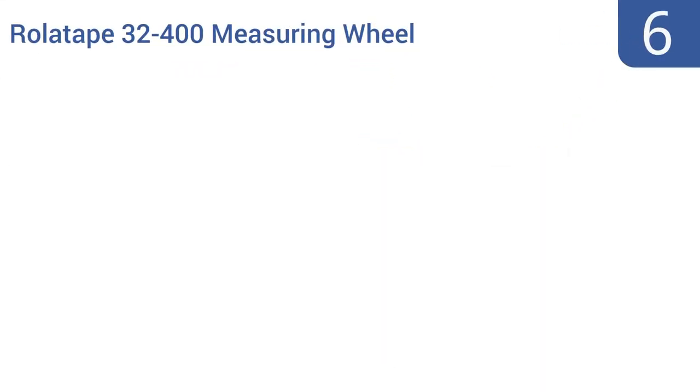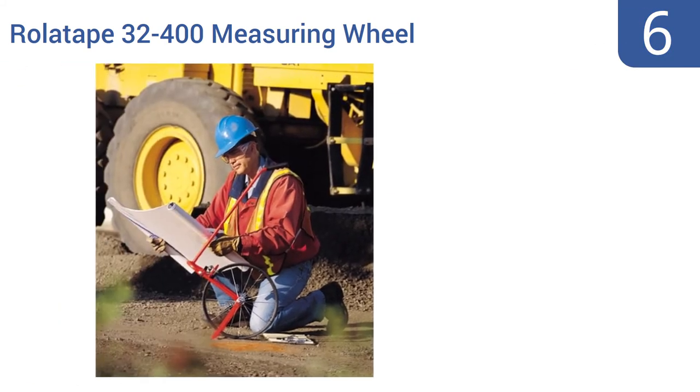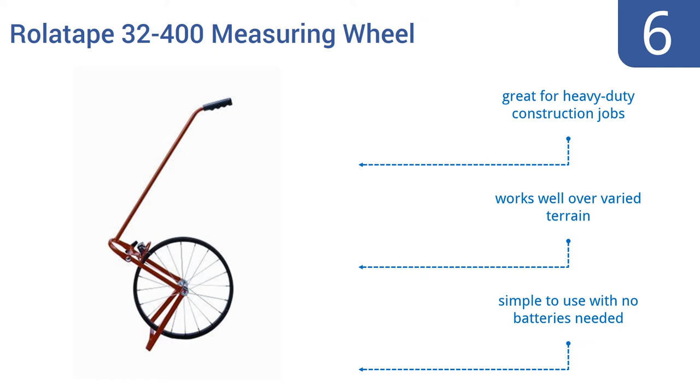Moving up our list to number 6, the tough all-purpose roller tape 32-400 measuring wheel will handle all your ground measurement needs. It has an all-steel construction and a four-foot circumference wheel that measures up to 100,000 feet with accuracy and ease. It's great for heavy-duty construction jobs, works well over varied terrain, and is simple to use with no batteries needed.